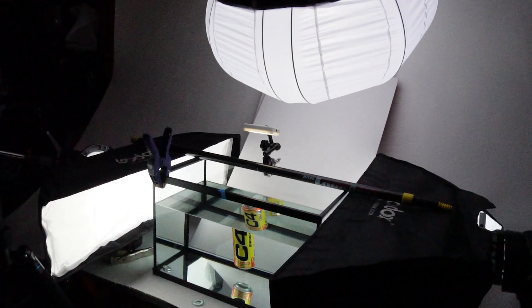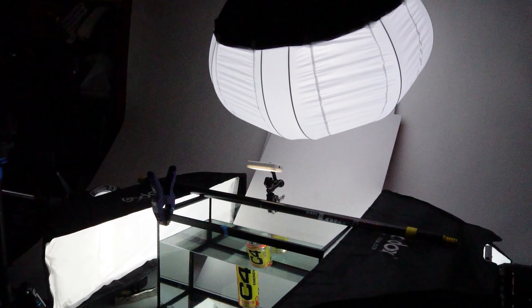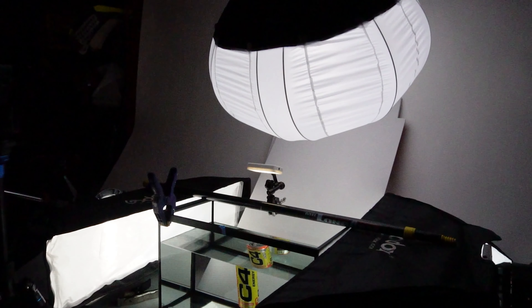Same lighting setup as last time. We've got the two strip boxes shooting inside the fish tank, the overhead shooting down casting on the backdrop. The only thing I added is a small Lume Cube in the back to hopefully illuminate the back of the ink a little bit more. So let's try it out.